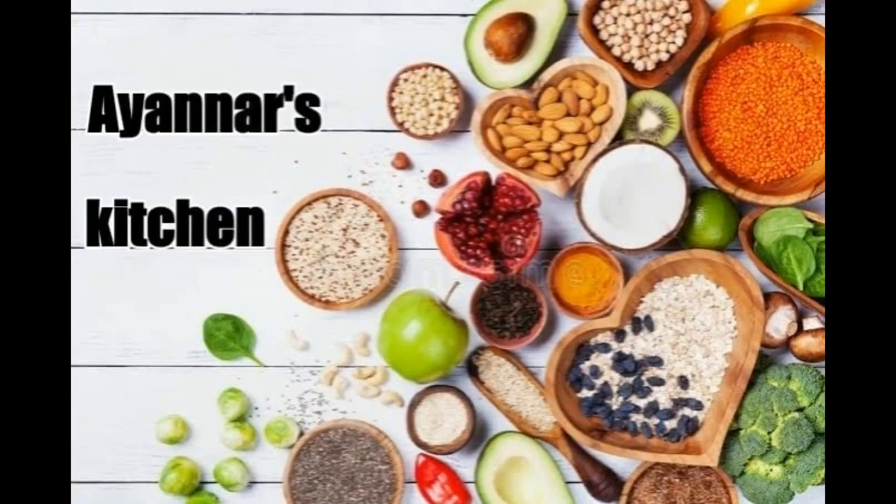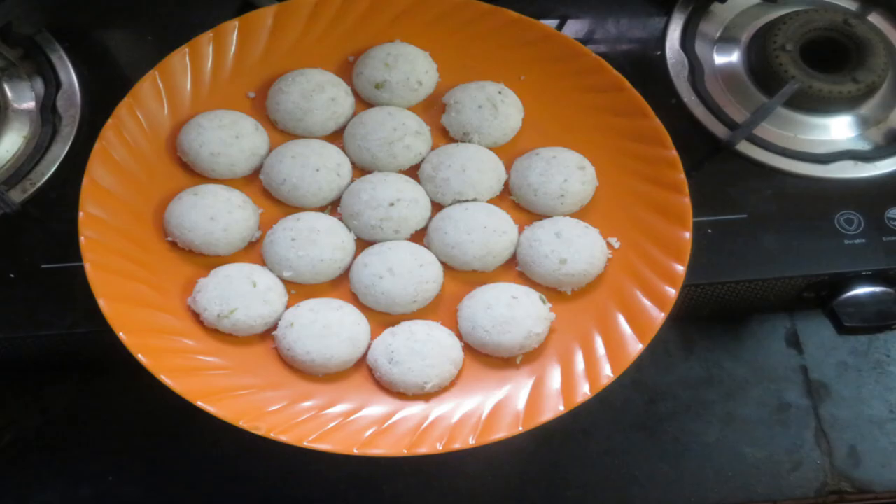Welcome to INR's Kitchen. Let's see how we are making a special food for this video.